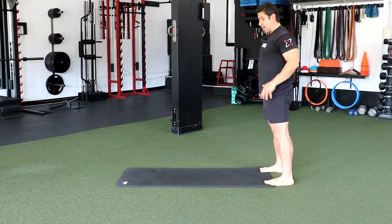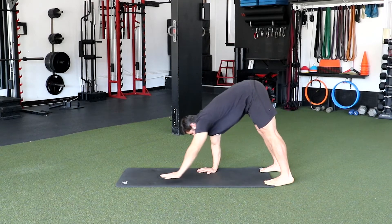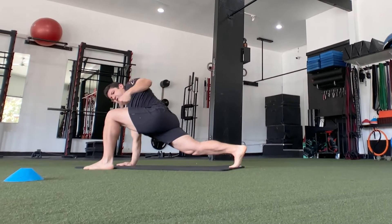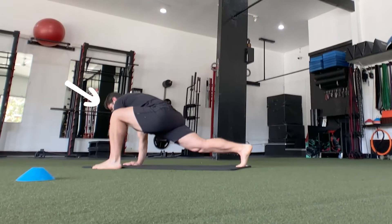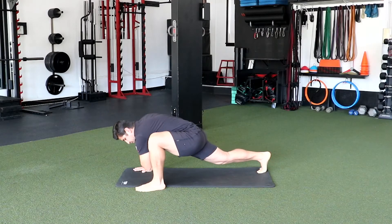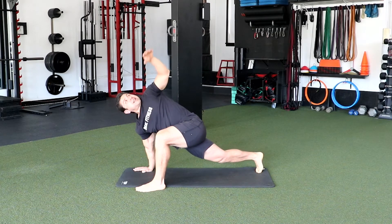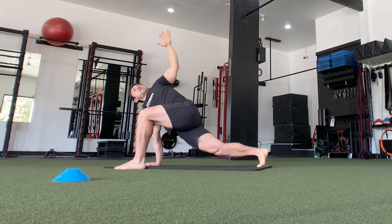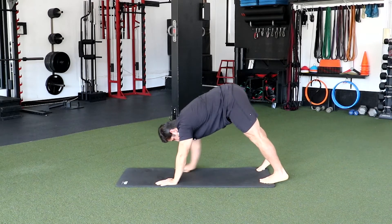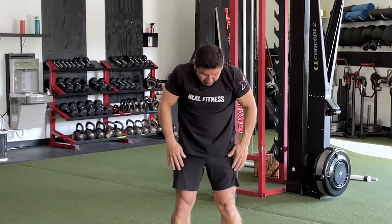Now we're gonna repeat it and switch sides. Roll down, feel that stretch, make contact to the floor with your hands, walk out to the plank. Bring up your left leg — make sure you have that perpendicular formation. Left hand goes off the floor, big inhale, then drive that left elbow down to the floor. Inhale again, rotate that left hand up to the ceiling. Bring hands back down, shoot your legs back, and walk your hands back to your feet. Stretch the back and back of the leg, and roll back up.